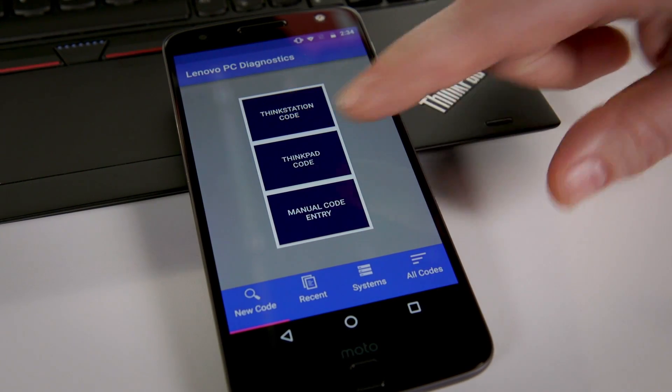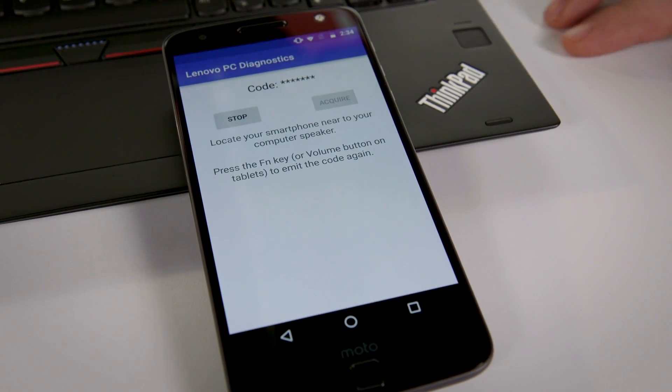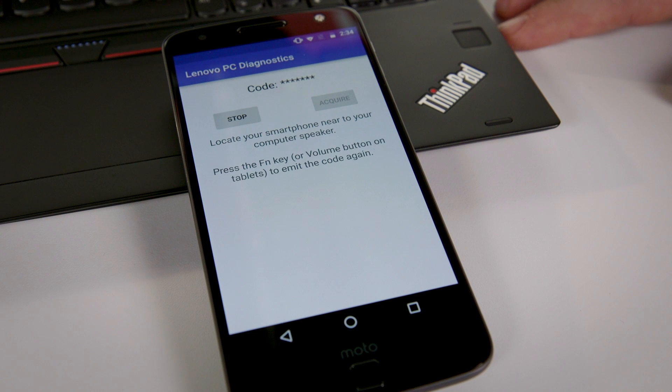In this case I've got a new Yoga 370 from which I've removed the memory so we can trigger an error. I take the Lenovo PC Diagnostics app, hit ThinkPad code, and then simply turn on the system.